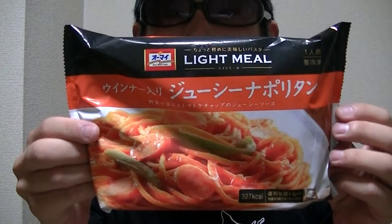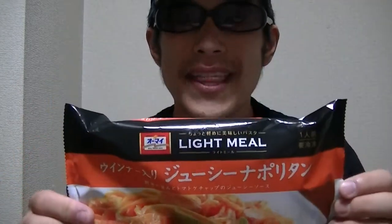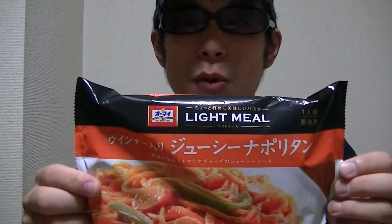Japanese frozen Neapolitan spaghetti. Now, let's check inside right away. Here, folks.